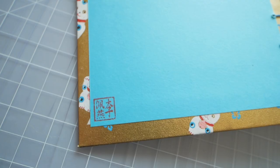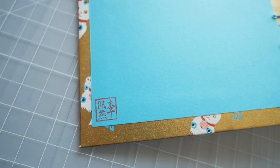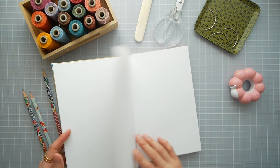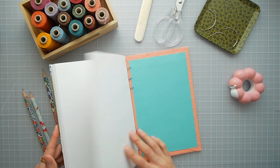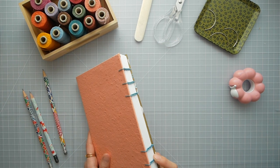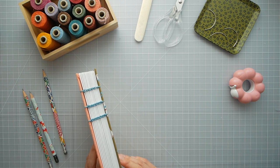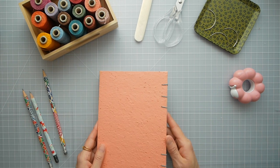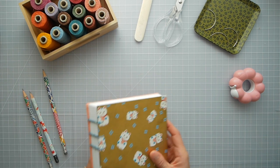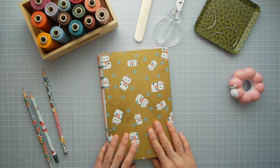Here's my Chinese name stamp that I used to put on a lot of my books. Looking back on this, I think the thread doesn't really match the book because it actually creates a thicker spine than the rest of the book, and so the papers tend to not sit well together.